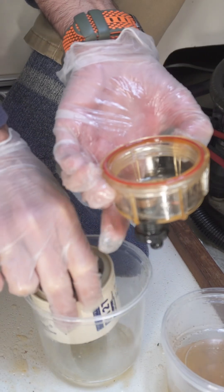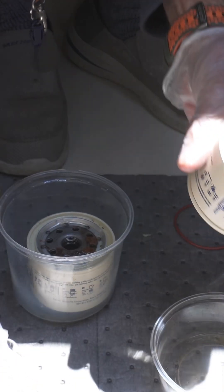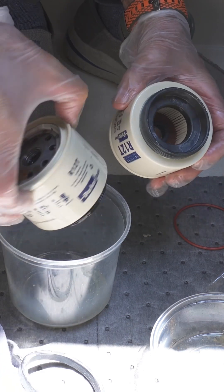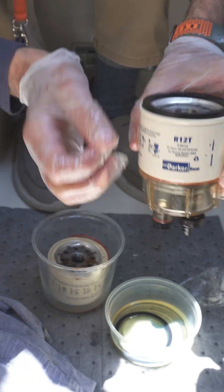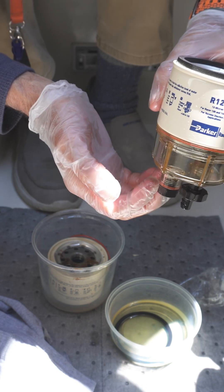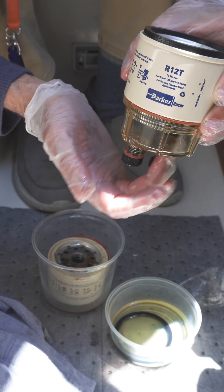I have to keep this — this is the new filter. If you compare it against the old filter: any water that gets in — water is heavier than diesel — will basically collect on the bottom.